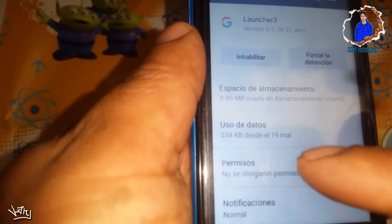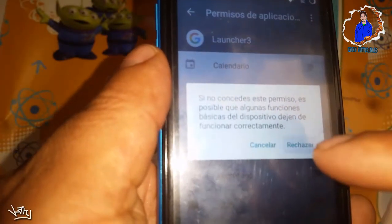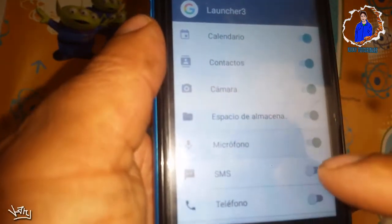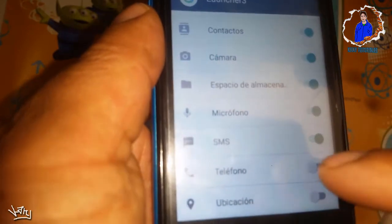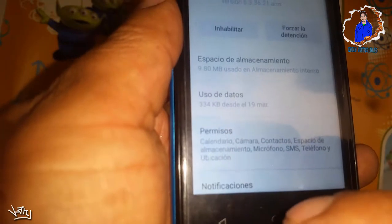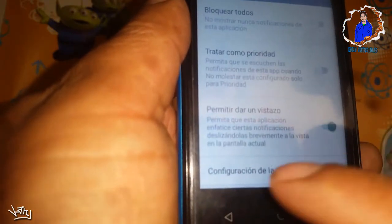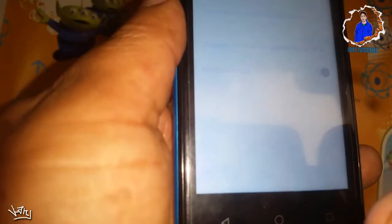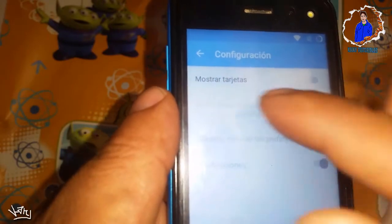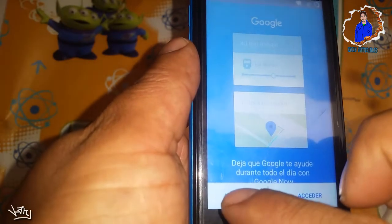Cuando entremos aquí nos iremos a permisos y seleccionaremos todos los permisos. Seleccionamos todos los que vienen aquí. Ahora cuando ya estén seleccionados nos iremos hacia atrás y nos iremos a notificaciones, luego a configuración de la aplicación. Cuando nos salga esa opción, le daremos en mostrar tarjetas y aquí le daremos en No.